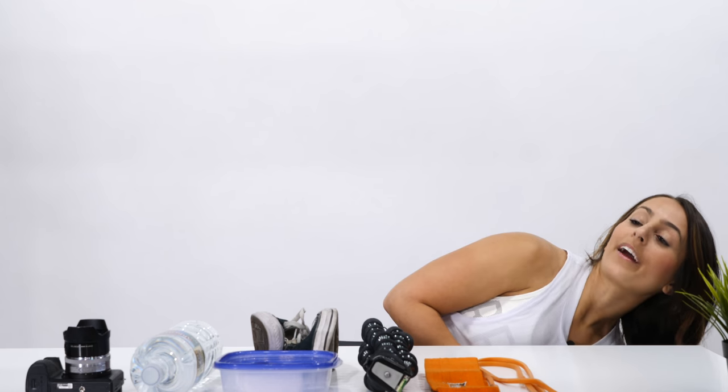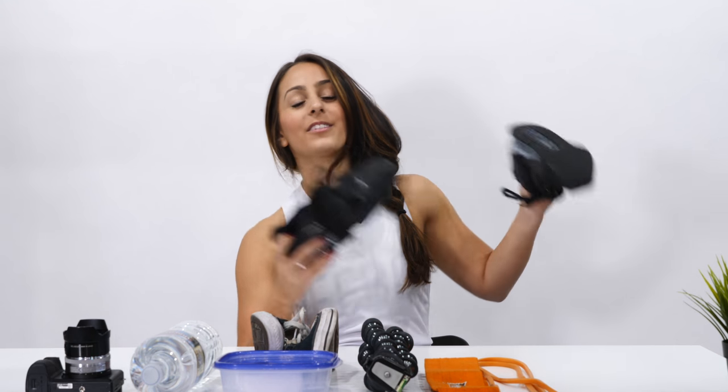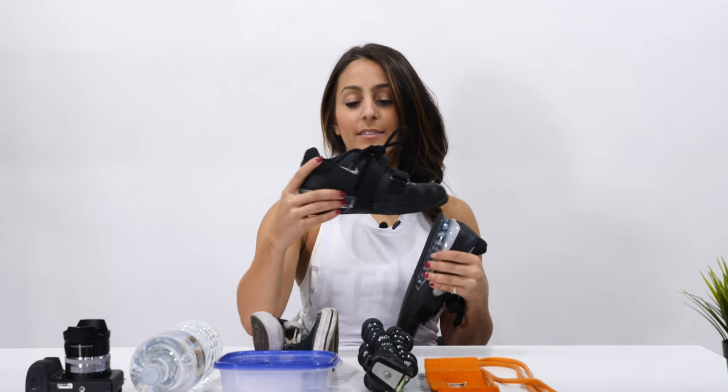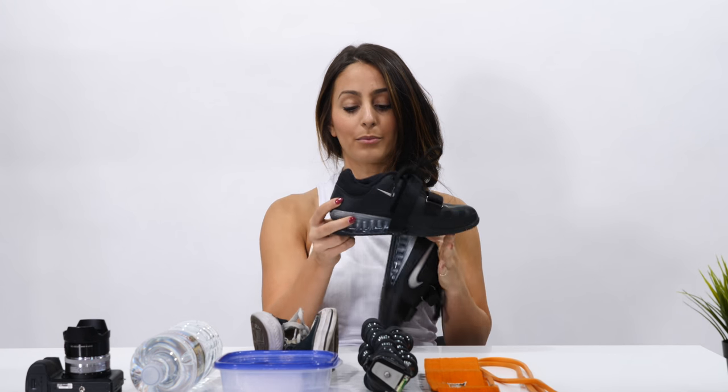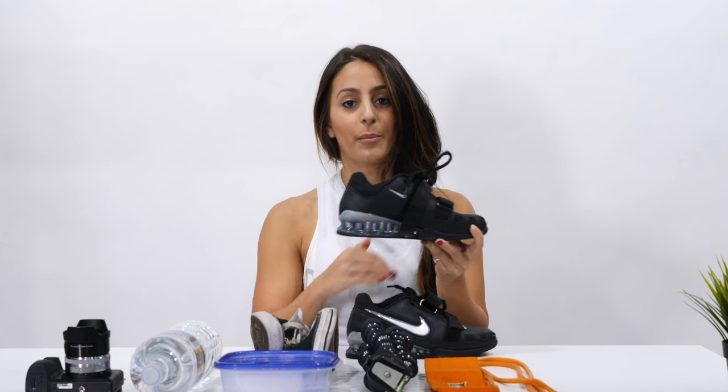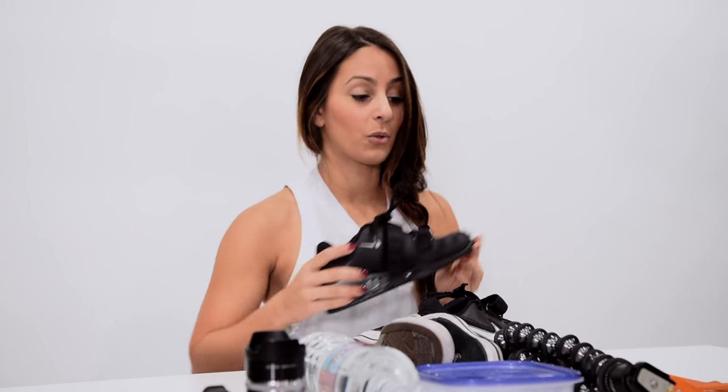I also have another pair of shoes simply for squatting. You don't need a million different kinds of shoes, but I really enjoy these Nike Remelios for when I squat. They're really thick and have a sturdy platform on the bottom. It keeps you grounded and keeps your center of gravity normal. The worst thing you can do when you're squatting is wear regular running shoes because they're kind of floppy at the bottom — they don't keep you grounded and they're not flat.